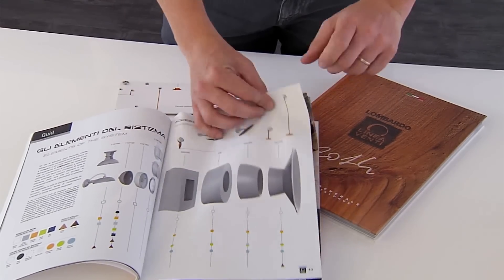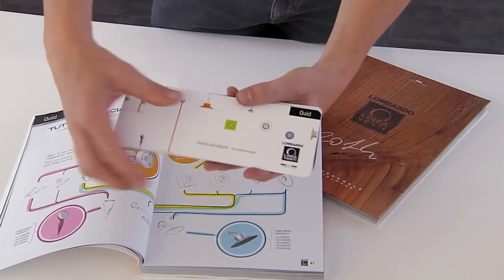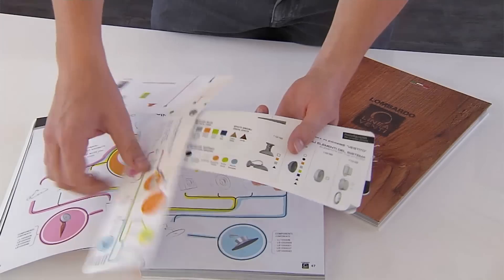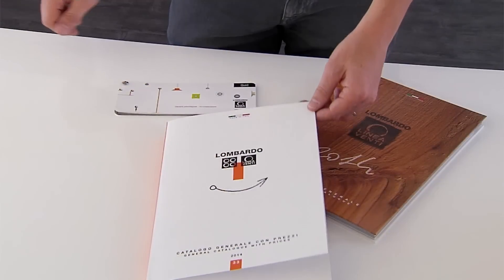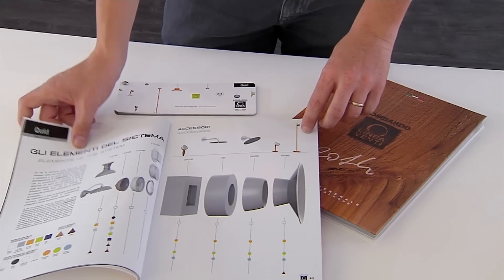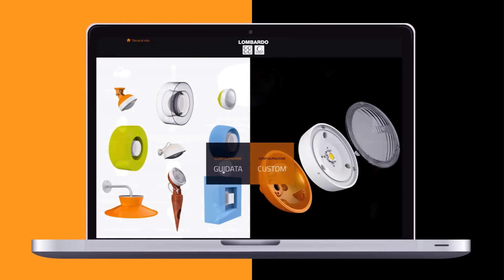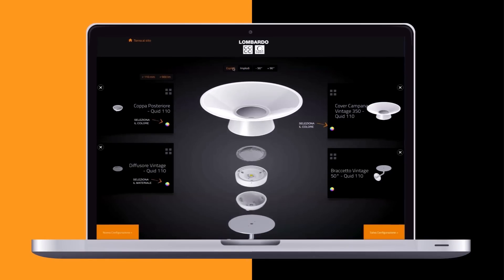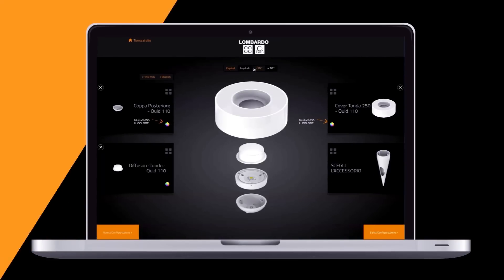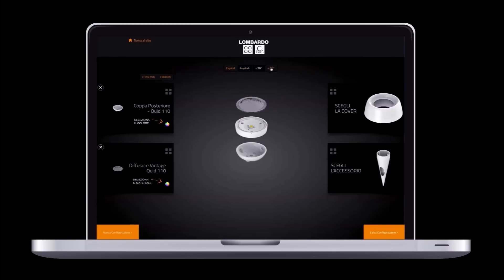We have also provided some simple configuration instruments, both on paper and in the catalogue, as well as online on our website, which provides a guide to choosing the various components. It gives the opportunity to see the look of the different elements chosen in advance, while providing a list of the codes necessary to purchase the fitting.